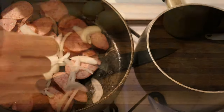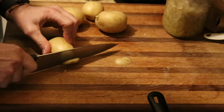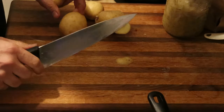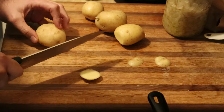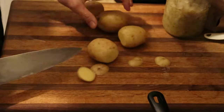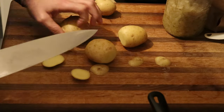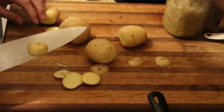Fry this up a little bit. These are Yukon Gold potatoes. And I guess I should probably wash them first — you should probably do that. Just going to clean them up a little bit. Not a whole lot, just enough.